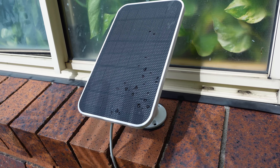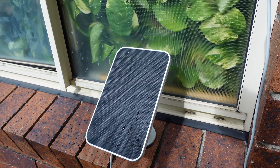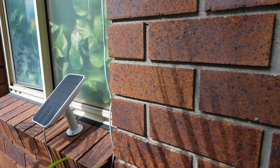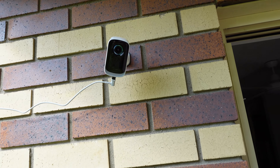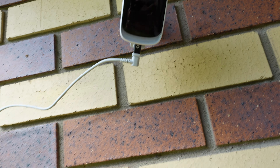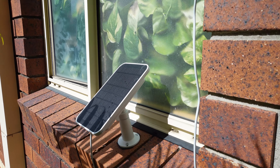Here's the solar panel. As you can see, it's positioned in the sunlight which gives continuous charging to the Eufy Cam. It sits there quite well, very easy to mount. The cable just runs up into the camera, enabling it to keep on charging all the time without having to worry about it. The solar panel also worked really well in low light — even with cloud and rain, the solar panel continued to charge the camera.